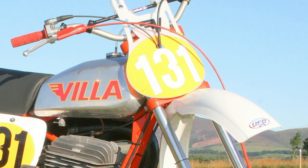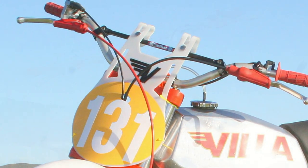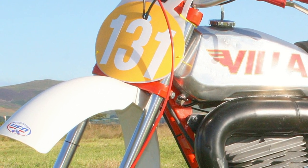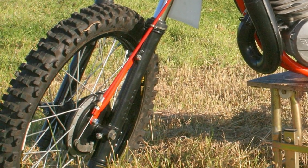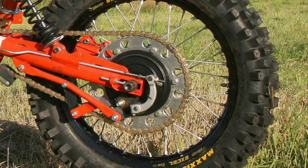These Moto Villa machines were fitted with Marzocchi forks on the front, although Duncan's machine was at this time fitted with Marzocchi micro units, as the original Marzocchi forks were away being refurbished at the time these pictures were taken.